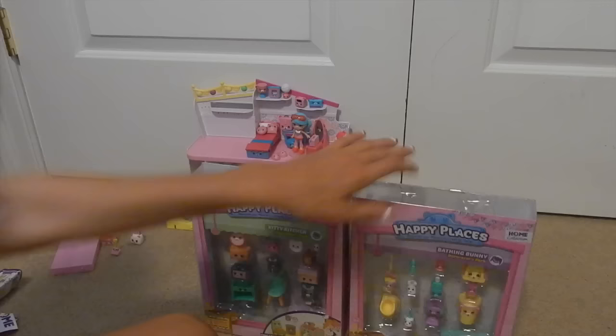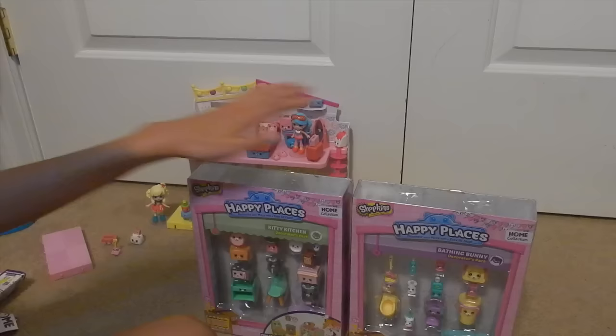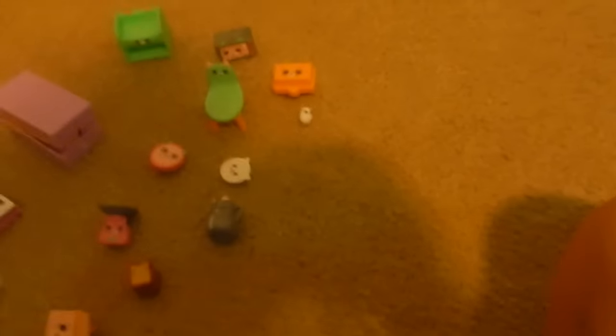They did not have the welcome packs in stock when I went to Toys R Us. So we are going to open these up and put them in the house. This is everything that comes in the kitty kitchen decorator pack — there is a checklist, and I have a lot of these now.